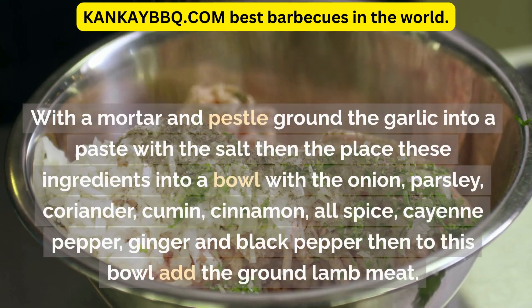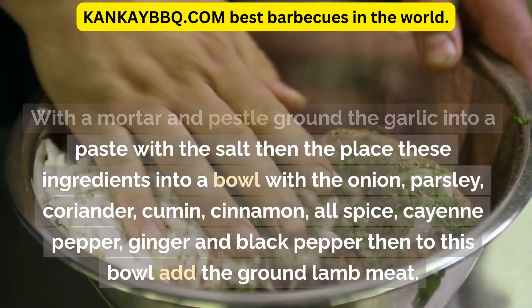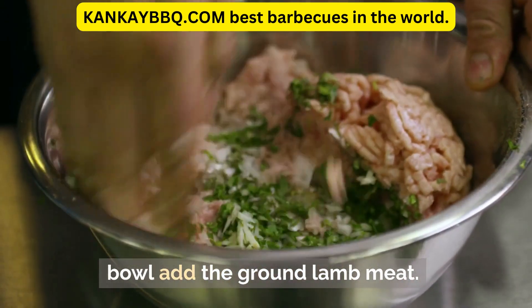With a mortar and pestle, grind the garlic into a paste with the salt, then place these ingredients into a bowl with the onion, parsley, coriander, cumin, cinnamon, all-spice, cayenne pepper, ginger, and black pepper. Then to this bowl add the ground lamb meat.